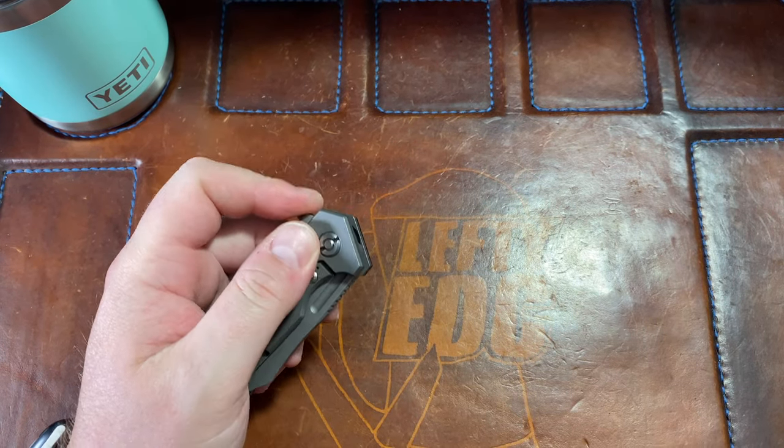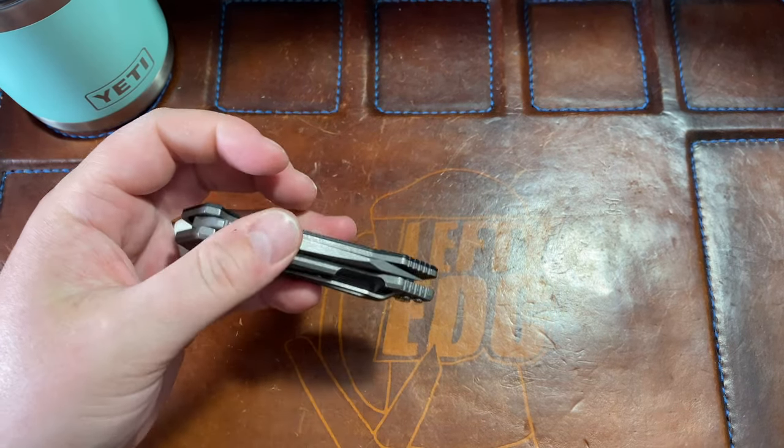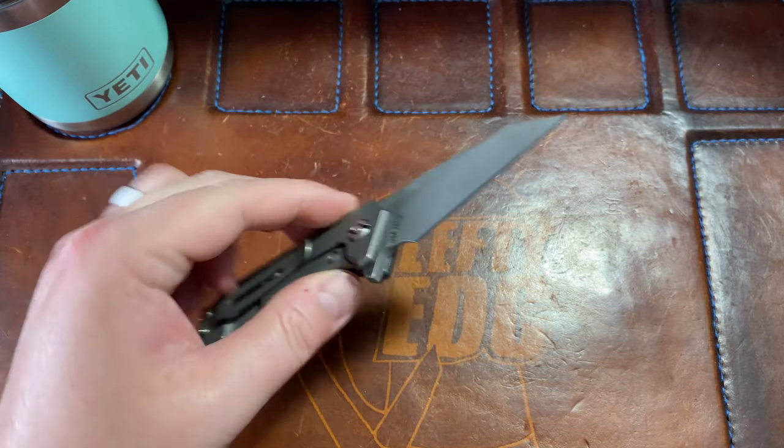The detent is absolutely perfect on this knife. That is the greatest thing about this knife — it has a perfect detent. I love it.